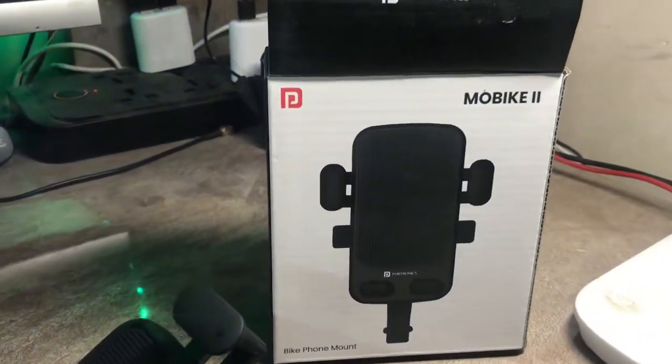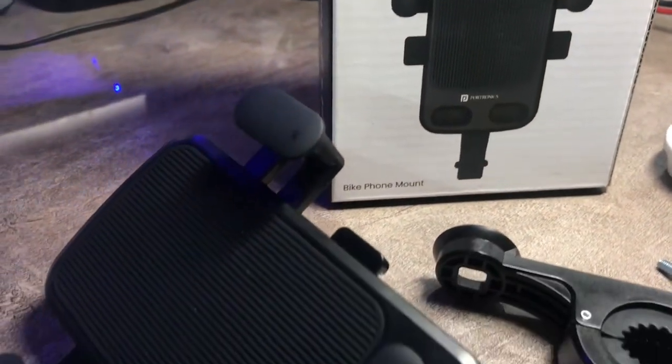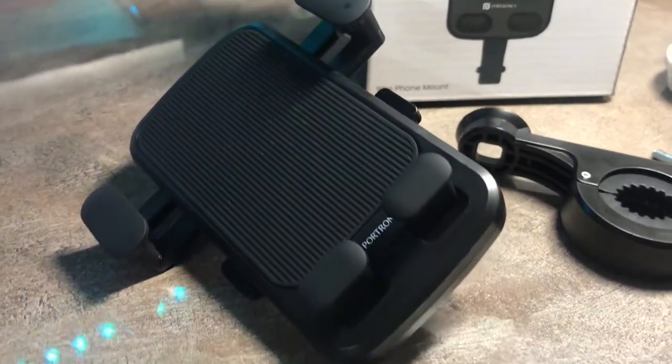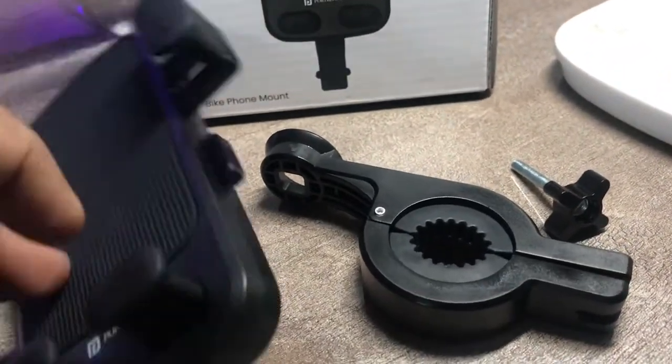Hello everyone, I hope you're all doing well. I was looking for a nice mobile holder for my bicycle and I came across this Proton X Mobile 2 product. I ordered it and I just got it.